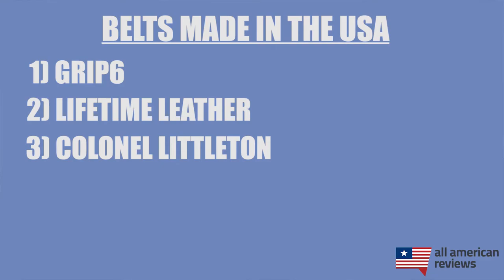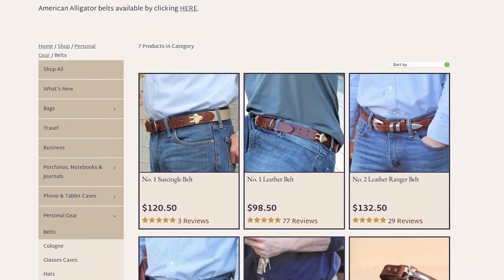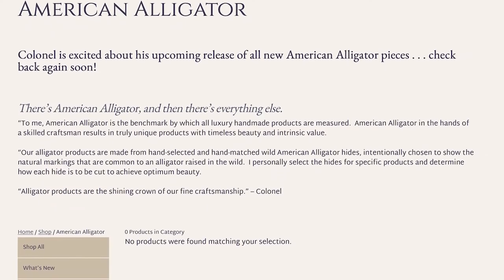Next is Colonel Littleton. If you're looking for something a little more high-end, Colonel Littleton is a great choice. They're a small-town leather goods maker in Linville, Tennessee and refer to themselves as the Great American Leather Company. They have some pretty unique cinch techniques on some of their belts and also have a lot of options for higher-end leather like buffalo and alligator. So if that's what you're looking for, head over to Colonel Littleton.